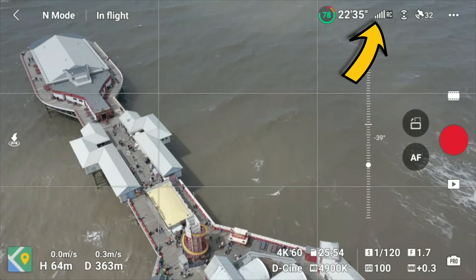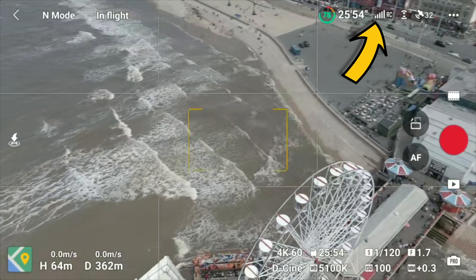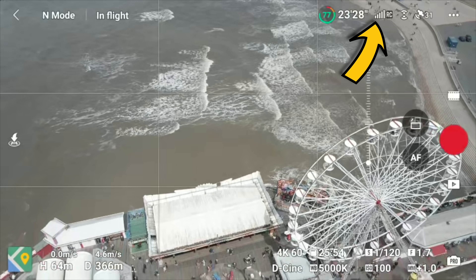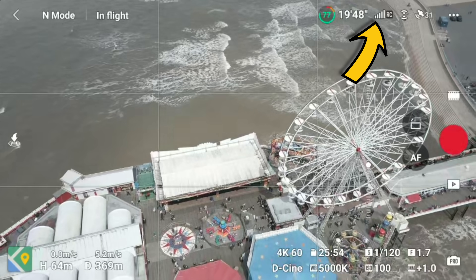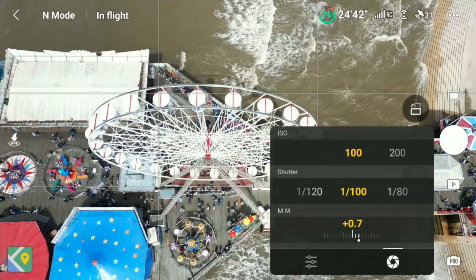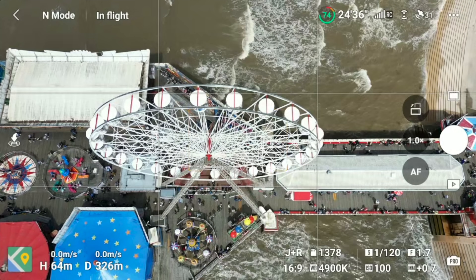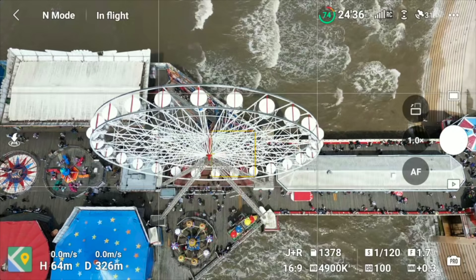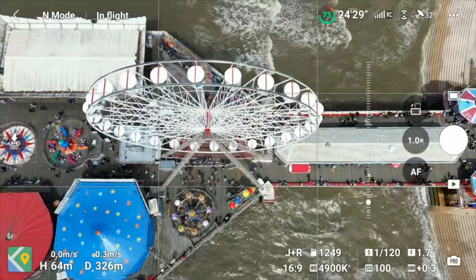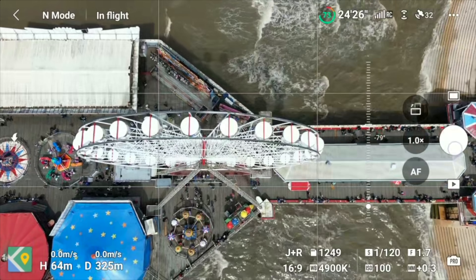Looking at the signal — not one bar has dropped. This is a really highly populated area with lots of interference, and I'm not right next to my drone. There's a lot of interference here and the signal has probably been the strongest it's ever been since owning this drone. Let's look at photos — 40 megapixels on here. Make sure you've got your grid lines on.